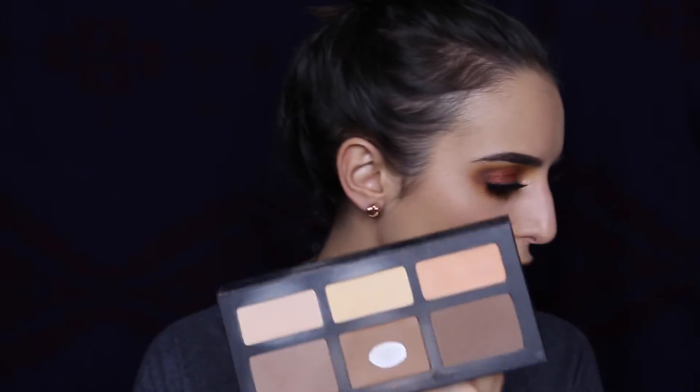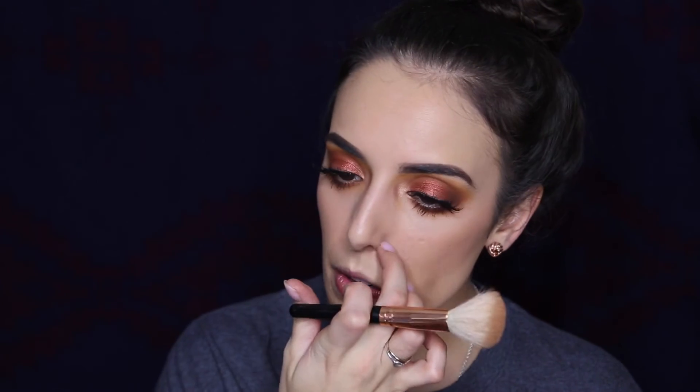I'm going to take my Kat Von D Shade and Light palette and take the shade Shadow Play on this mini Morphe brush and start really defining my cheekbones. Now I'm going to go into my Urban Decay Beached bronzer in the shade Bronzed — and just bronze up my face to make it look like I'm more tan than I actually am. Also I'm wearing a Marvel t-shirt, let's not judge me.